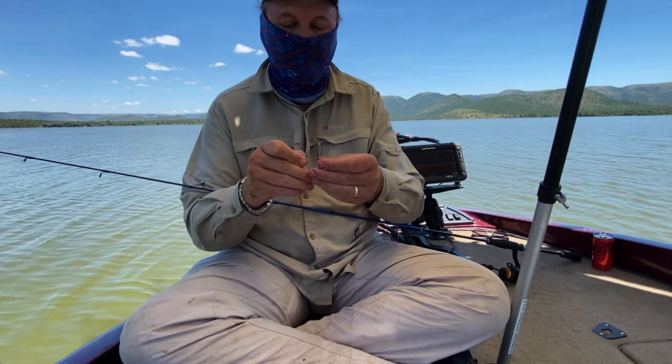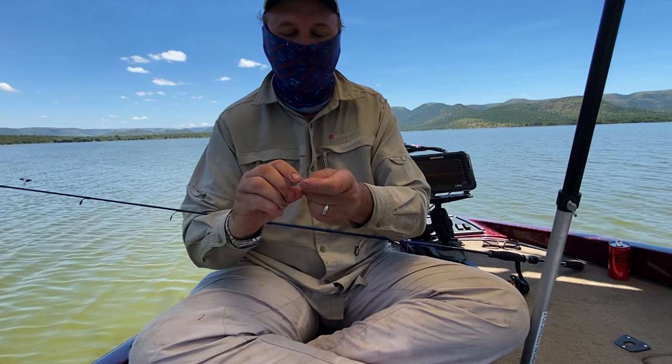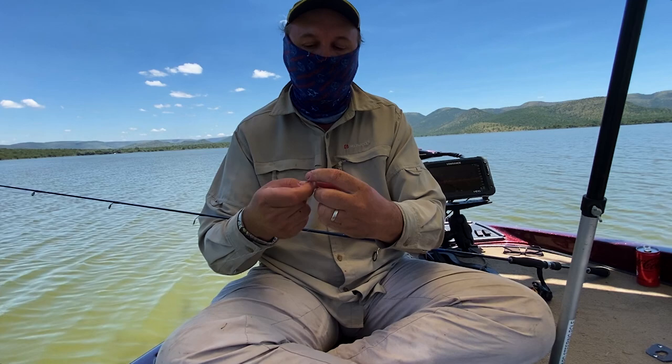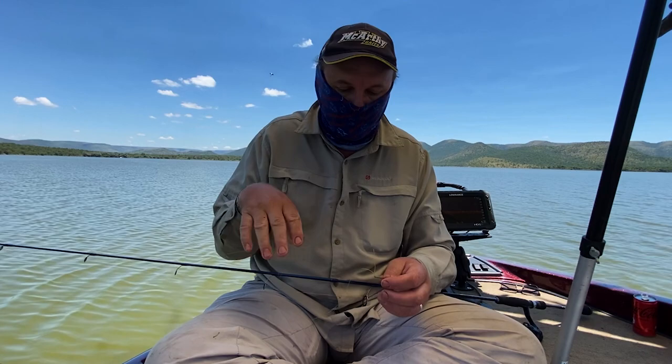Another rig we use for the kerpa is a weightless rig — it's pretty simple, just tie on a hook. What we like to do with the weightless rig is use braid because braided line floats. It might sound contradictory, but the nice thing is that your line stays on top and as your worm sinks down with the weight of the hook and the worm, your line is always visible on the surface so you can see the bites a lot easier.